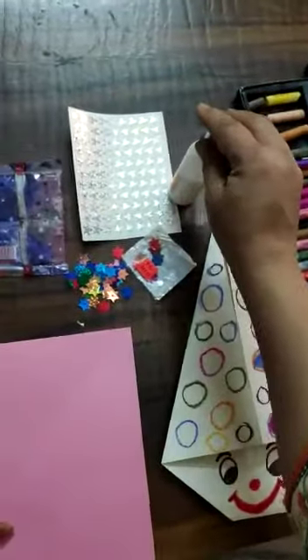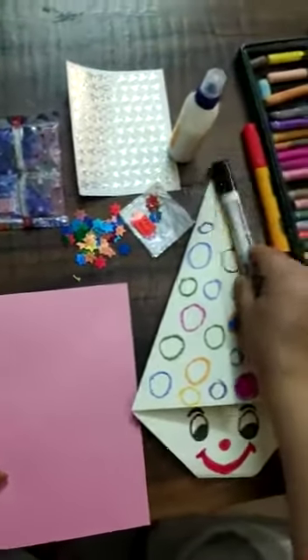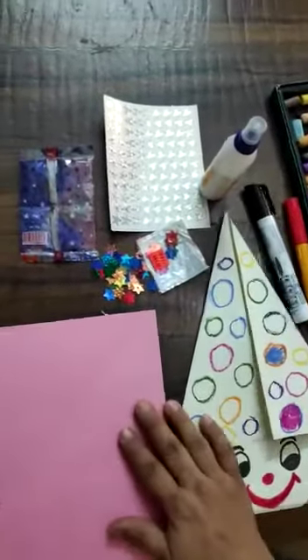And I have crayons. You need a fabric oil, you need an ice cream stick, you need a black sketch pen and you need a red sketch pen. So we will start the activity.